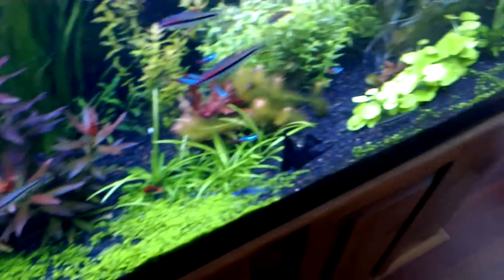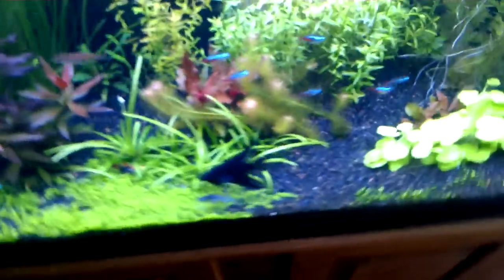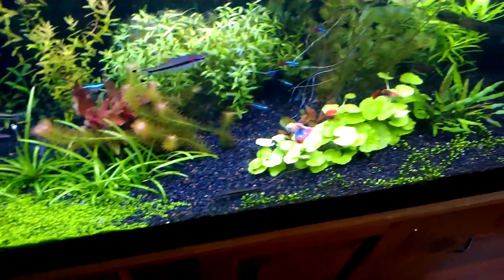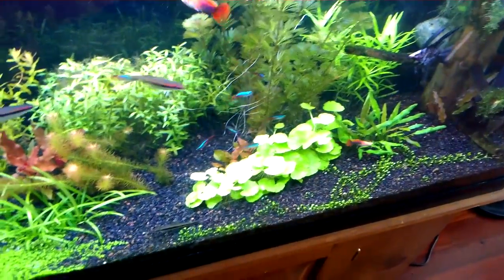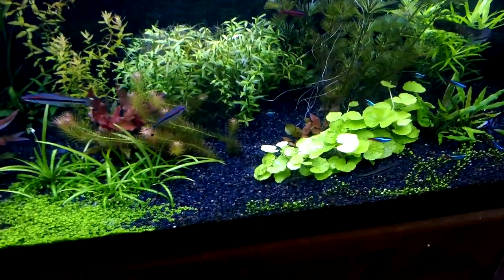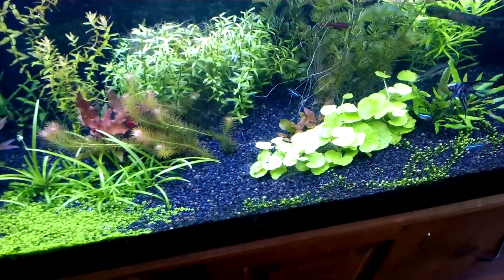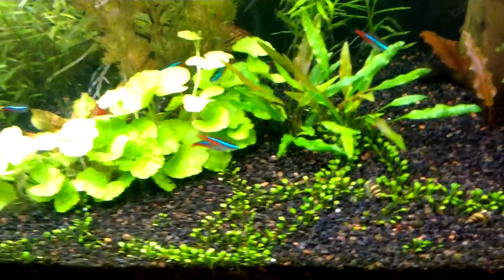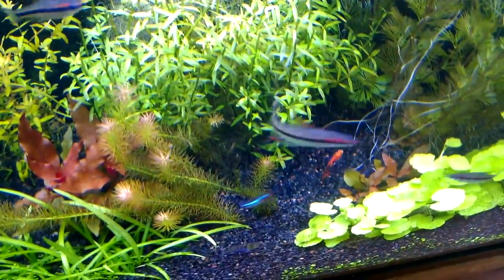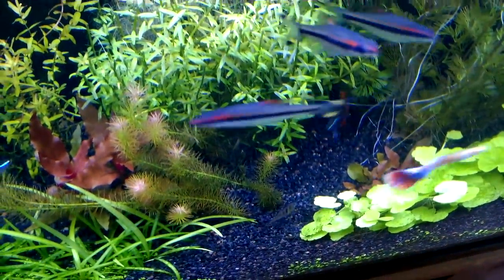I need to get a substrate divider soon since the baby tears are making their way over to another plant. It took me a while to get them going because I was dealing with hair algae issues — it stunted the growth unbelievably. But now they're taking off; they've shot their way under my crypt. I have more rosifolia back there too — you couldn't see it because the Brazilian pennywort was blocking it, so I had to trim that down as well.